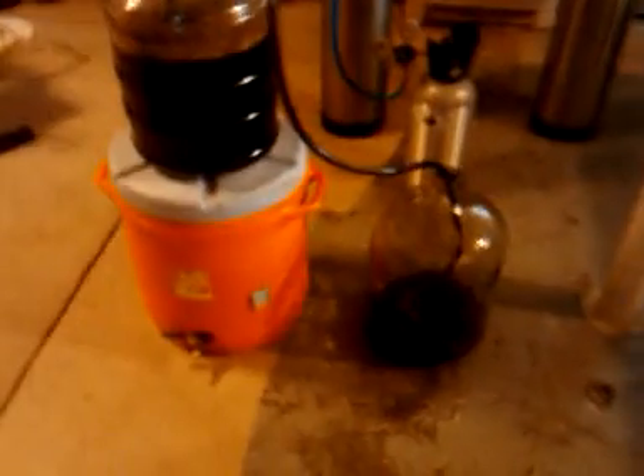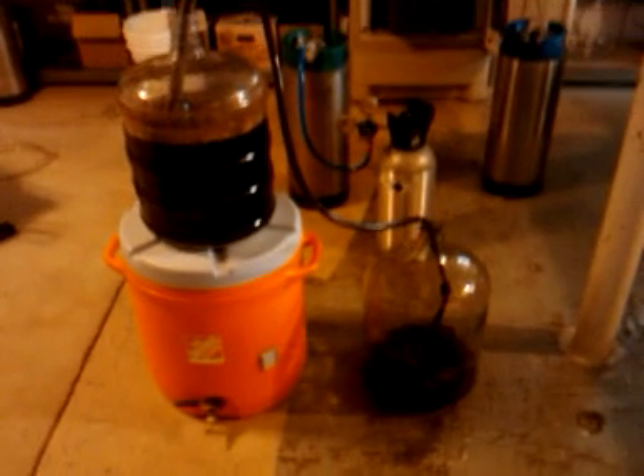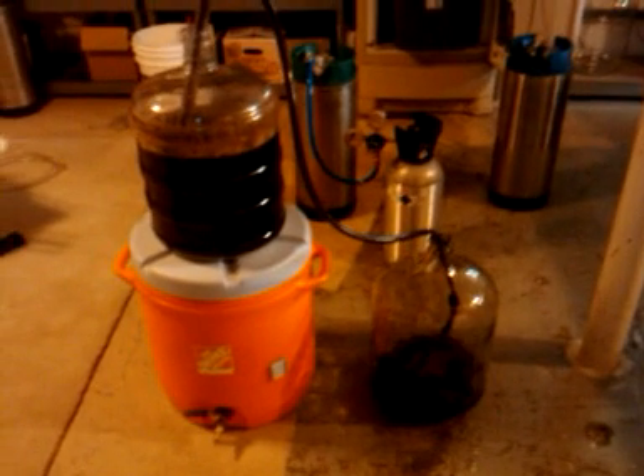So after it sits in this carboy for about two weeks, it should be about ready for bottling. At that point we'll go ahead and bottle that and let it age for as long as possible. Hopefully it'll be pretty good.